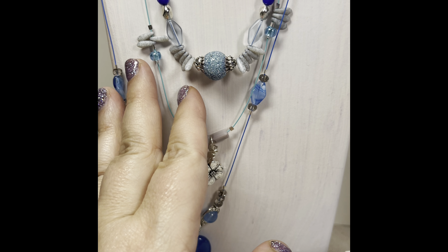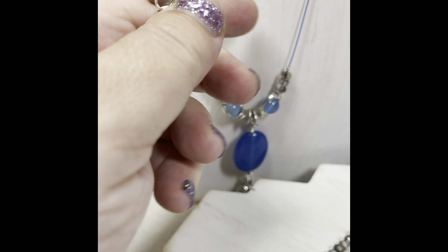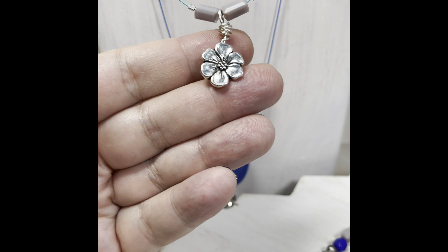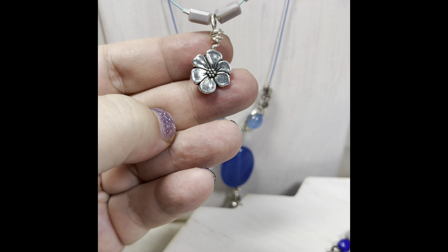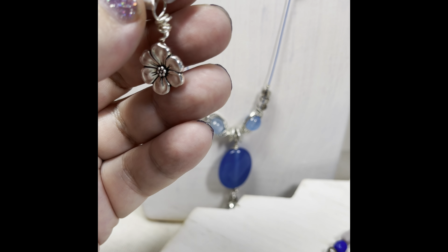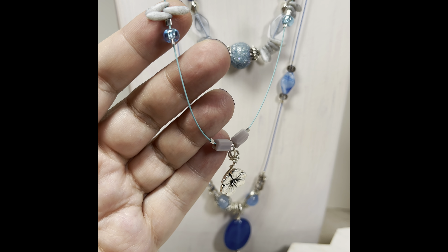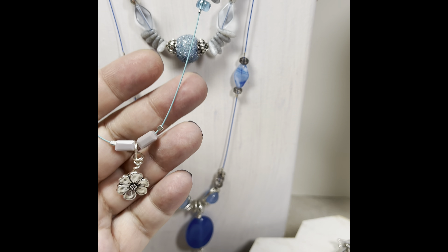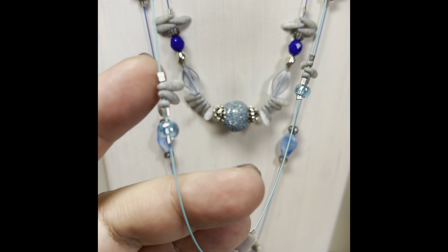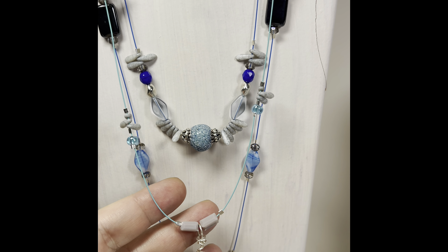Strand two — I took a TierraCast button that I wire-wrapped and made into a drop. That's a good idea if you have a button and don't want to use it as a button. I love these rectangular beads, and I used a little teardrop, raindrop-looking granite bead, some little seed beads I had laying around. I wanted to kind of mimic raindrops. Even the little crimp beads look like raindrops — you know how rain sits on string and just kind of sparkles, so it kind of adds to the sparkle.